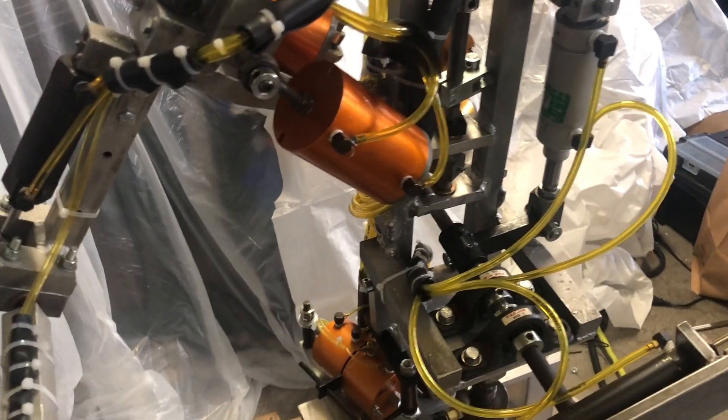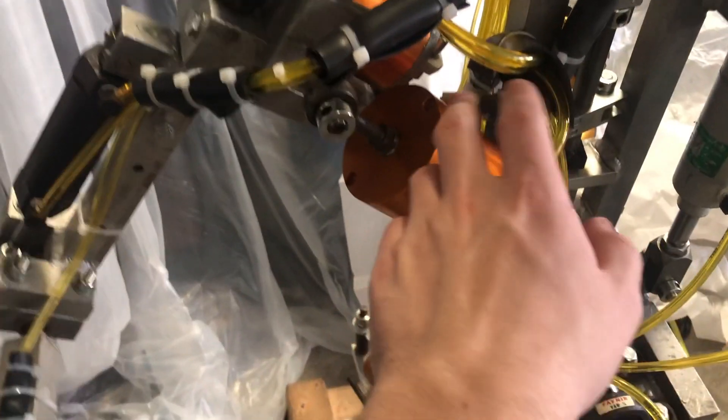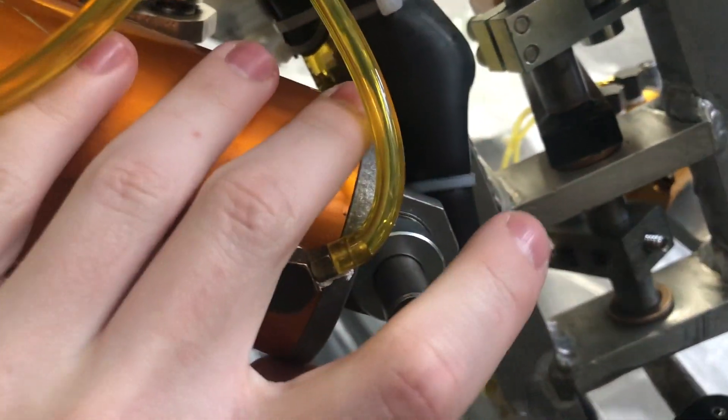And while that was true in terms of functionality, the cylinders for the arm raise and the arm twist — the spherical bearing in the bottom here, how it's pressed into here — that was extremely messed up.